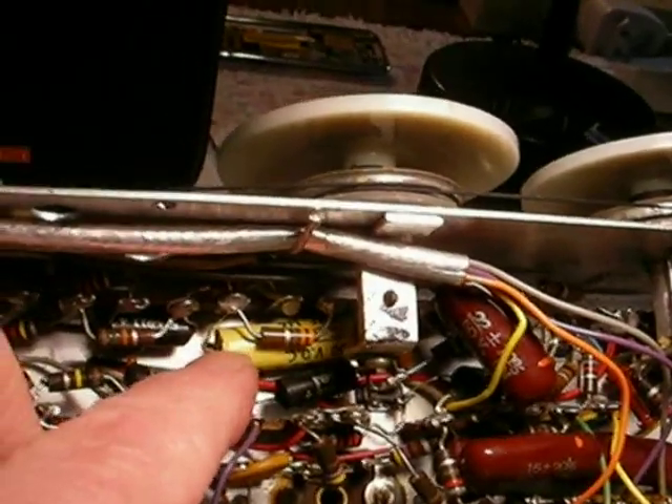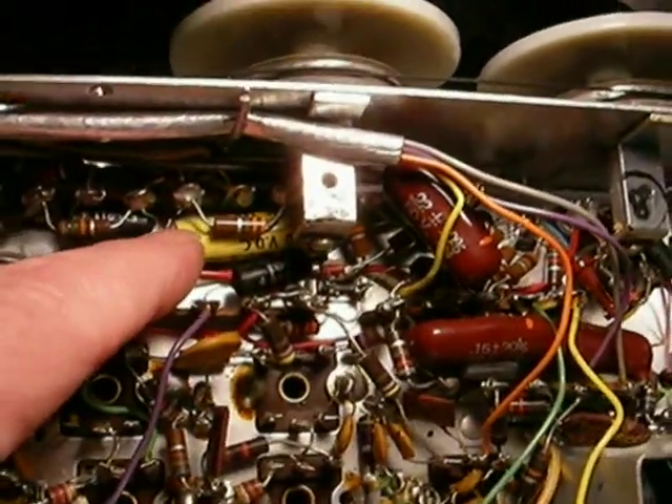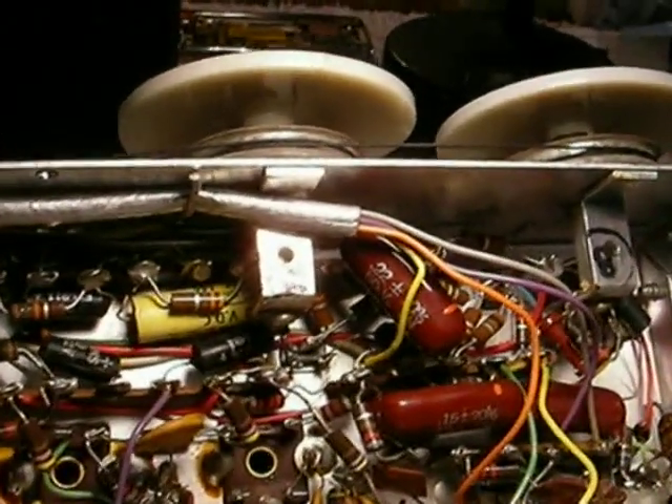All you have to do: take the chassis out, take the bottom cover off. There's a .33 capacitor here in the tone control circuit. Clip one end of that — you don't have to take it all the way out, just clip one end so it can't touch. And that'll give you a whole world of new high frequencies that you never knew were possible.